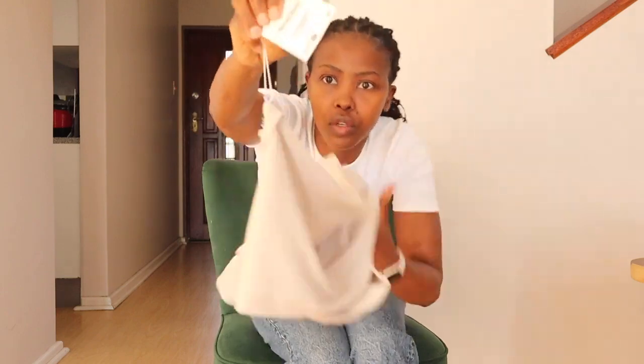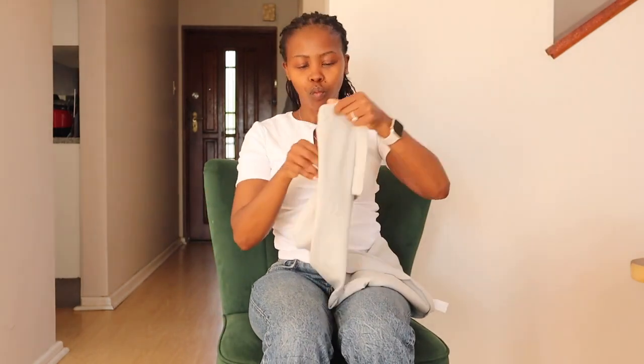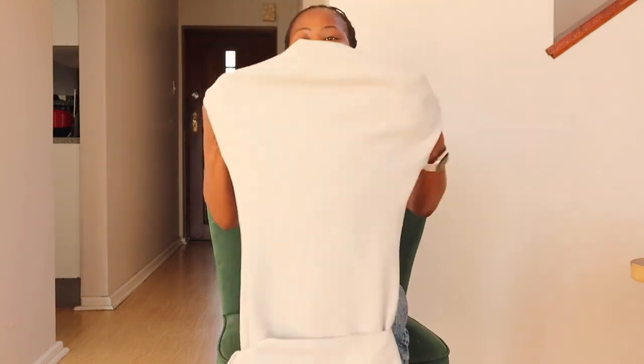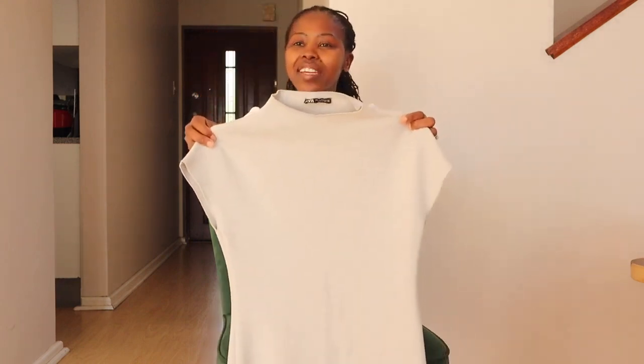This lounge dress was 19.95 euros. Then I love this next dress so much I bought it in two different colors — perfect for date night!